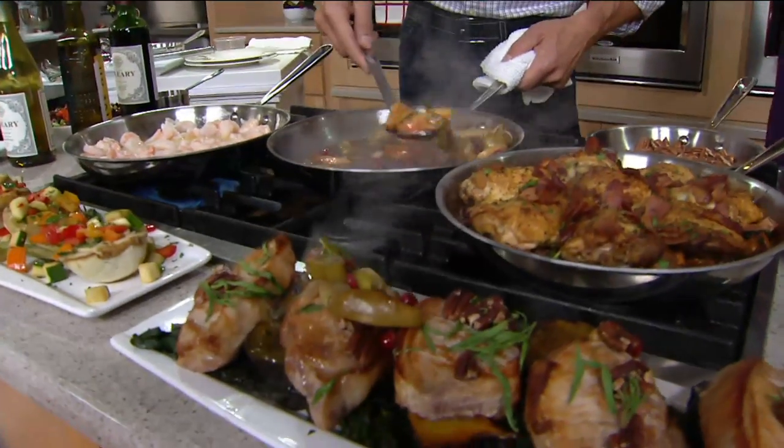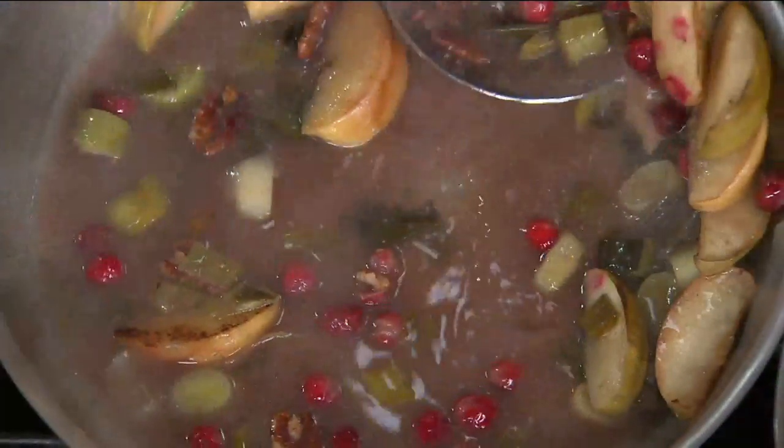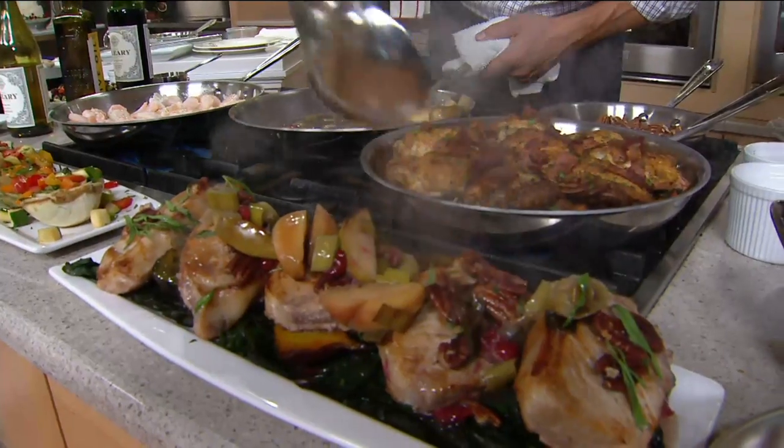We seared these pork chops and got all that great flavor, then we finished them in the oven with the apples and the leeks. Smells like Thanksgiving in here — it's beautiful. You went from start to finish, stovetop to the oven.